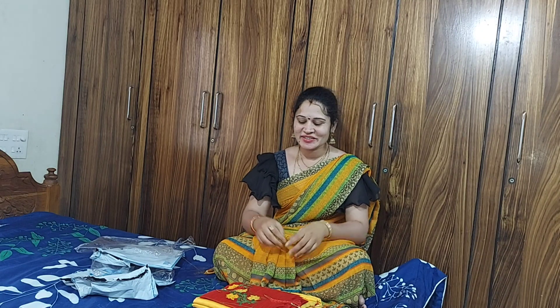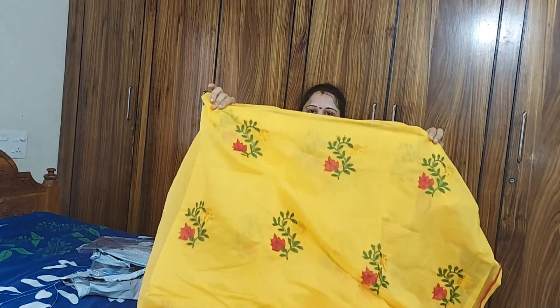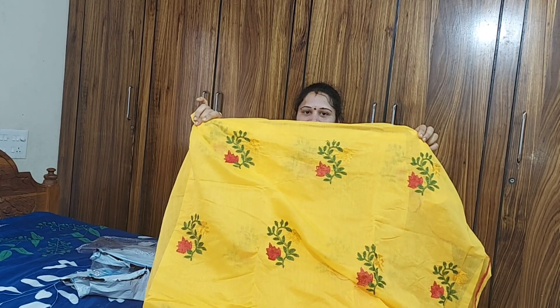The last one is a yellow and red combination. We have sized cheese with thread design here. We also have fluorescence, leaf, and flower designs.